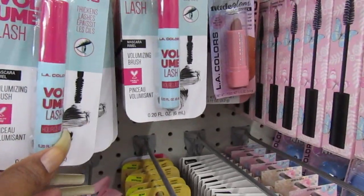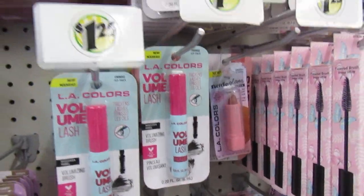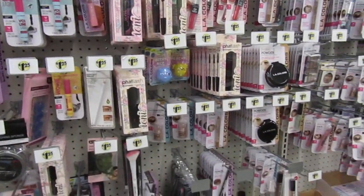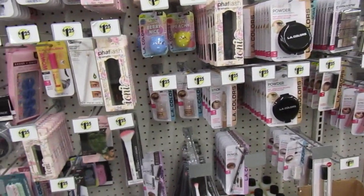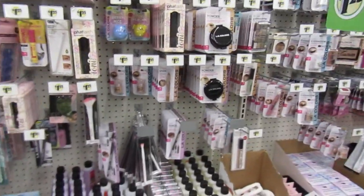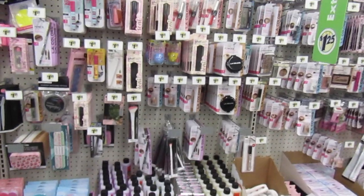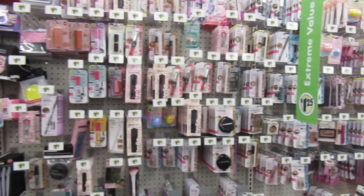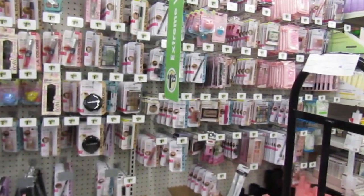The LA Color Volume Lash. And that's all that I see guys that is new. Hope you guys enjoy this walkthrough. Not too much, but you guys take care. And I'll see you in the next one. Bye.